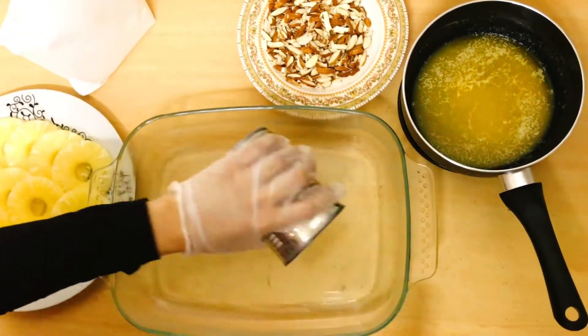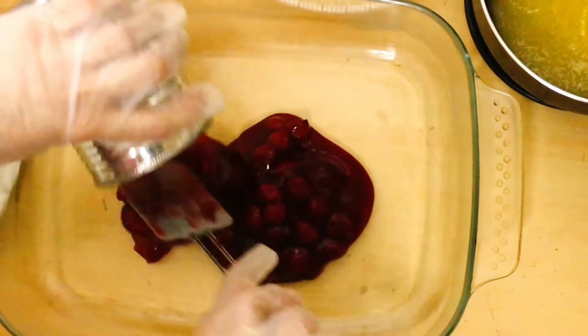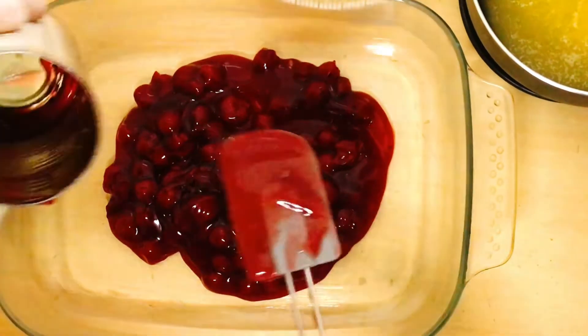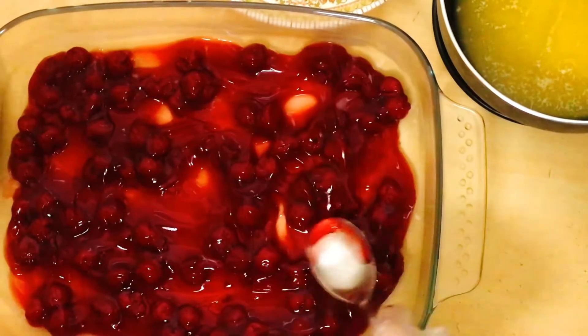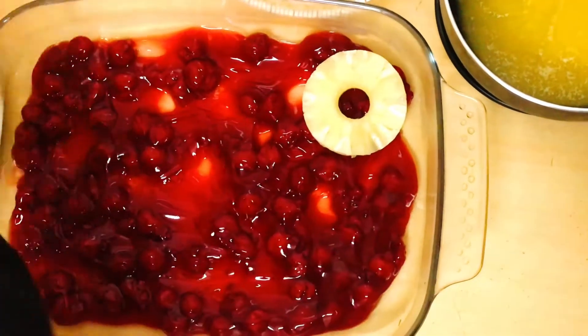The first step is to put all the cherries in the dish and spread them. If you want to use fresh pineapple, you can slice it with sugar syrup and then use it. If you take the pineapple from the bazaar, it is very easily available.